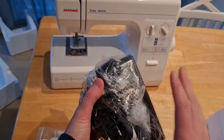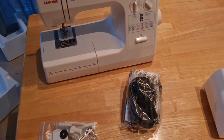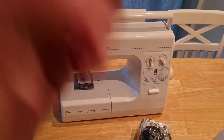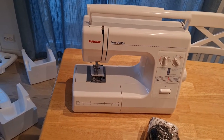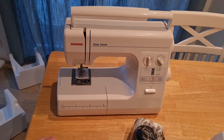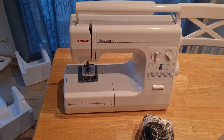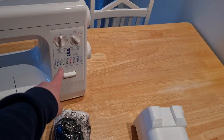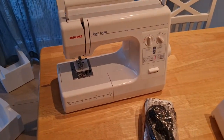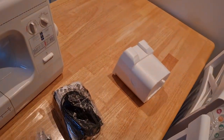Oh yeah, this is the pedal I guess. Here it is — it looks pretty old-fashioned, I must say. The reasoning I was given for why exactly this model is that it's the one my aunt has, so she can easily teach me on it. It has some straight stitches and some wiggly stitches, which is basically what you need, and apparently you can sew jeans with this one.